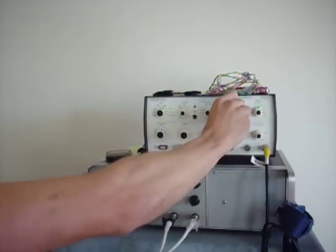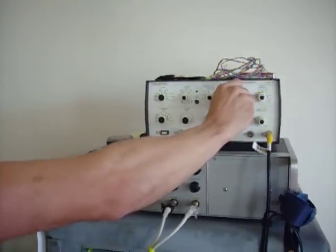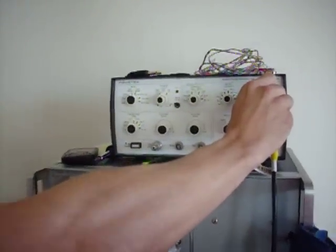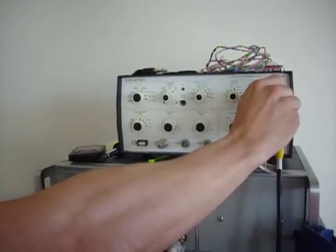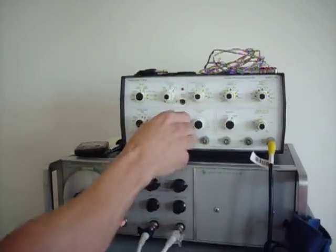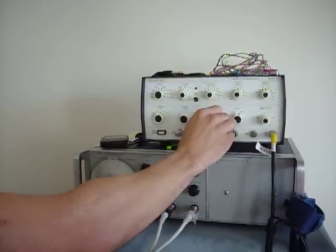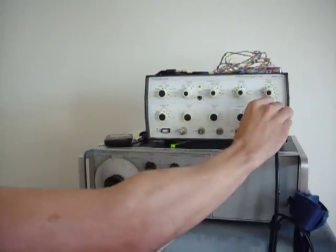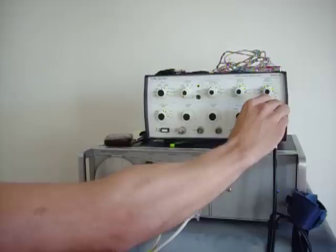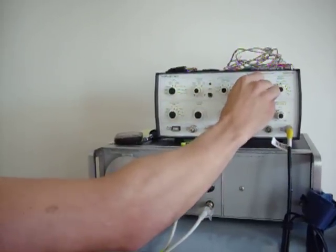A little delay. And here's the width. The voltage here. And here's the width.